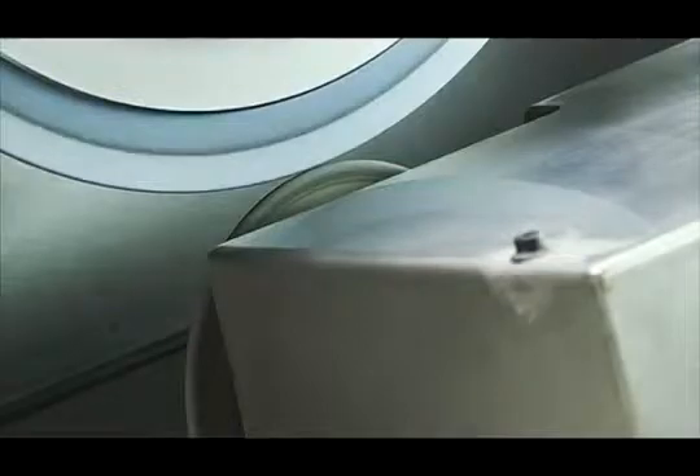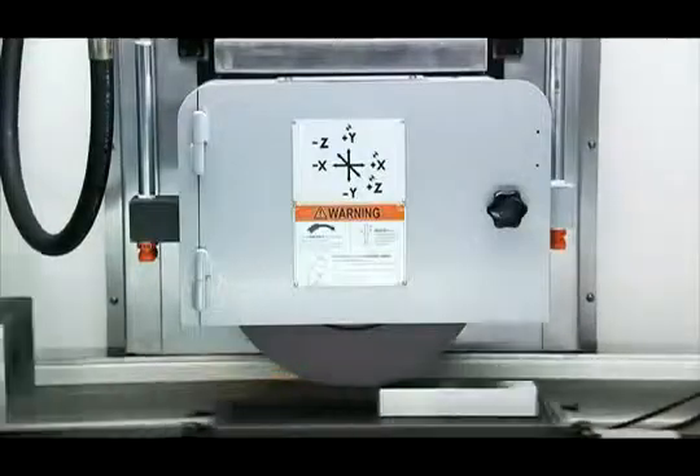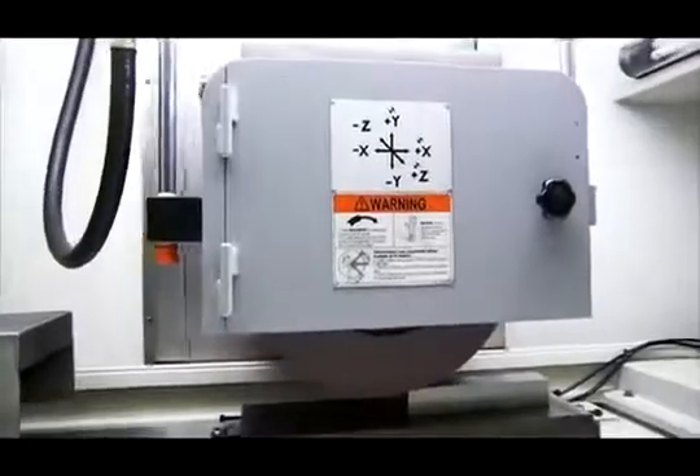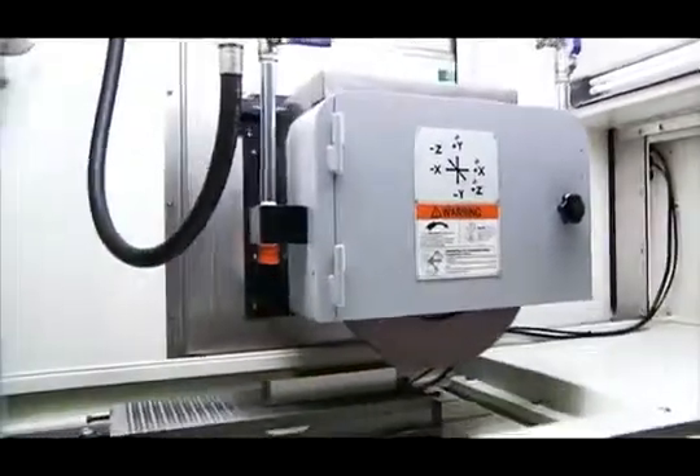To guarantee the surface finish of your workpiece, the smart automatic compensation feature compensates for the diameter changes in the wheel after in-cycle dressing, to prevent your grinding wheel plunging into the workpiece and causing burn marks.